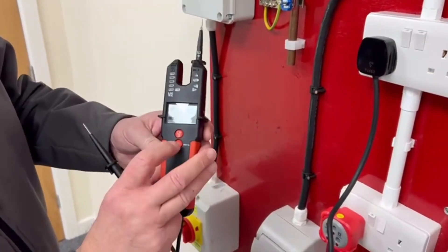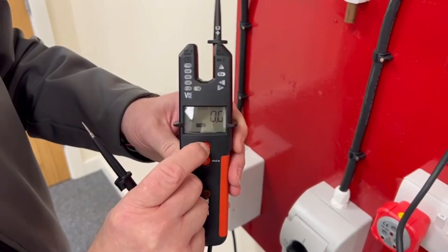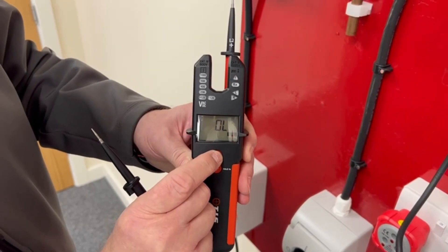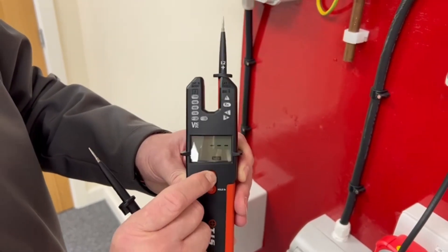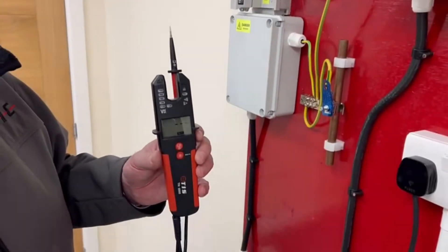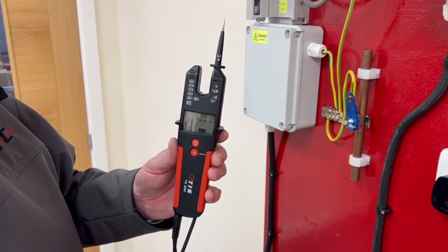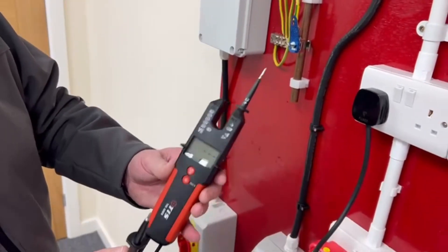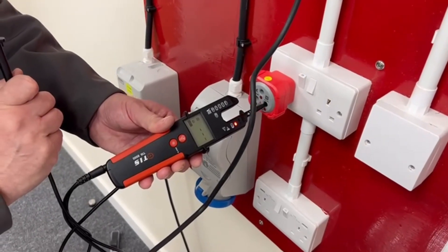Other features on this tester, apart from the ones we've already talked about: push the button for AC voltage, DC voltage, kilo-ohms, ohms, diode test, frequency, and non-contact voltage. This is important for PEN fault situations — it's now suggested that we use a non-contact voltage detector before starting work. As you can see, it's got that built in. And on this setting, it will also allow you to do a single-pole voltage test as well.